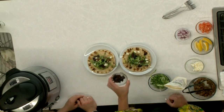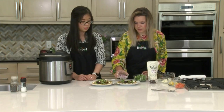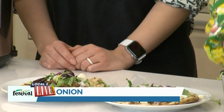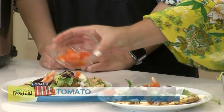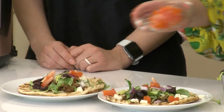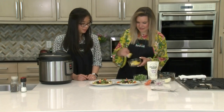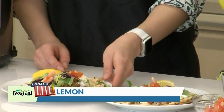A little bit of red onion. We've got some roma tomato. These are getting kind of big — I go crazy with toppings. It's the best part! And then just a little lemon — squeeze that on, give it a little extra juice.